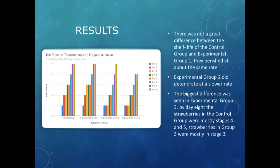These are my results. The y-axis shows the stages, and the groups are color-coded by day. The control group and group one decayed at a very similar rate. Experimental group two did a lot better, decaying a little slower. Experimental group three showed the biggest change — it actually didn't reach stage five by day eight.